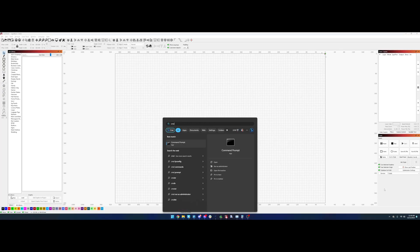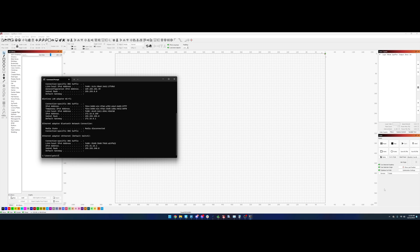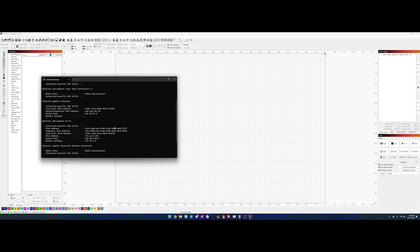To get started you'll first need to find the IP address of your ethernet adapter. On Windows you'll launch Command Prompt and on Mac you'll launch Terminal. On Windows you'll type ipconfig and on Mac you'll type ifconfig — I'll have those in the description below. You're going to need to have your IP address and the subnet mask written down and ready to use once we go over to the laser.